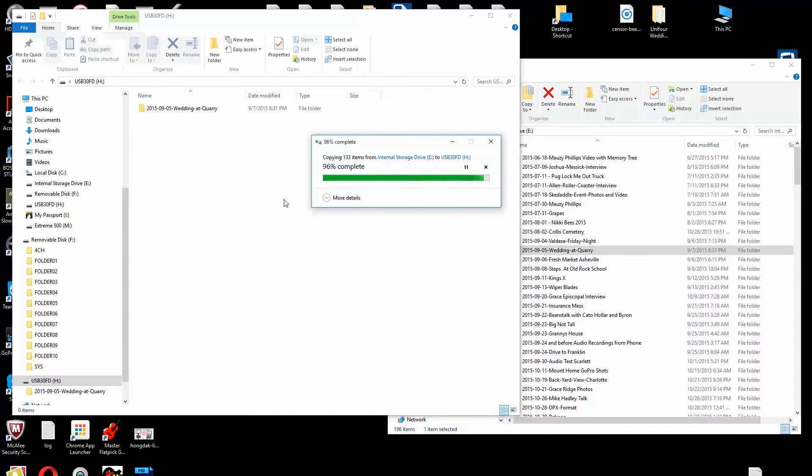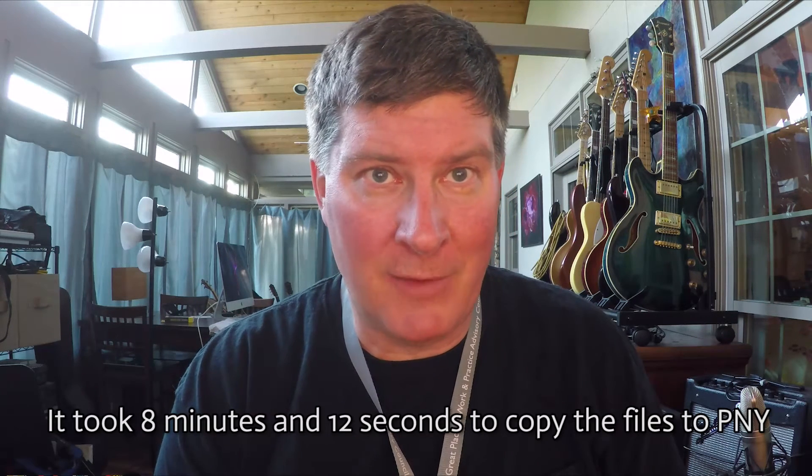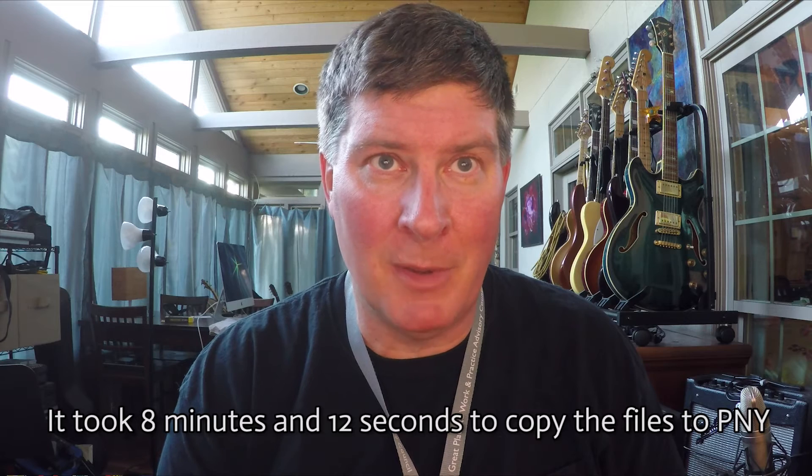This is painfully, painfully slow. I cannot believe this is a USB 3 device. PNY is not giving you quite what you need from a USB 3 drive. It's sitting at 97% right now, and I've been waiting almost eight minutes for 40 gigs to copy over. The SanDisk Xtreme is going to be much faster than that. We just finished — now let's do the SanDisk Xtreme and copy the same files over.